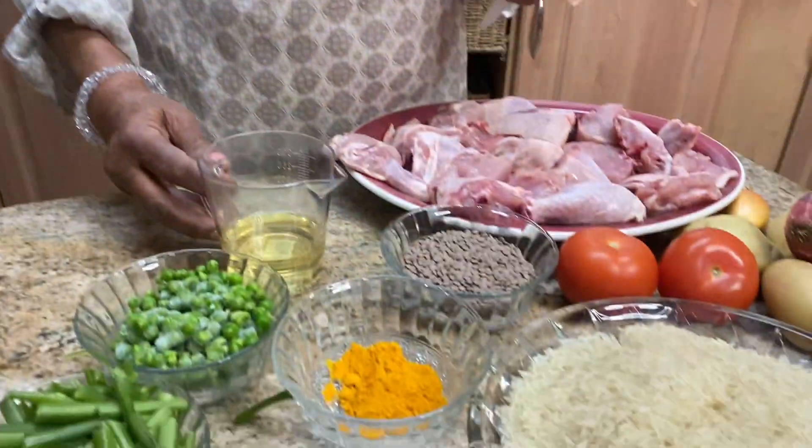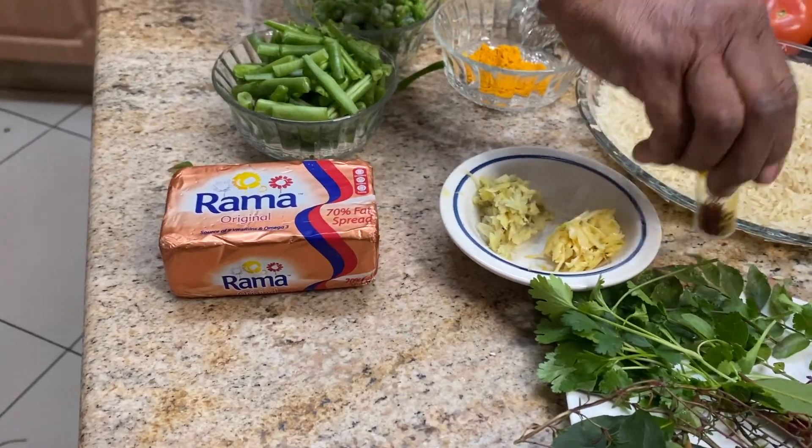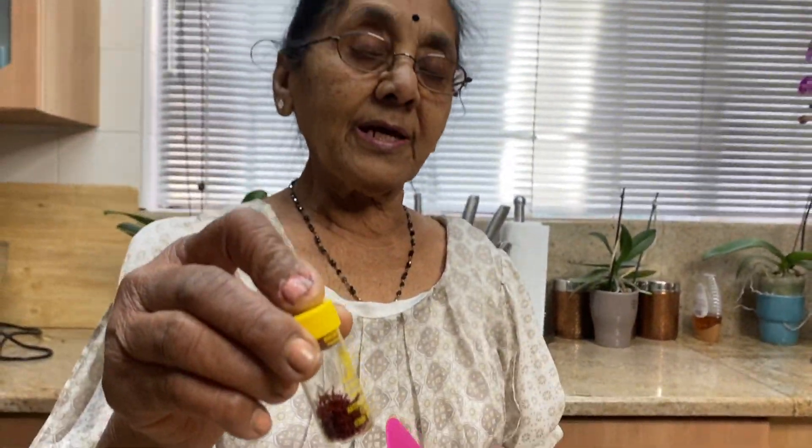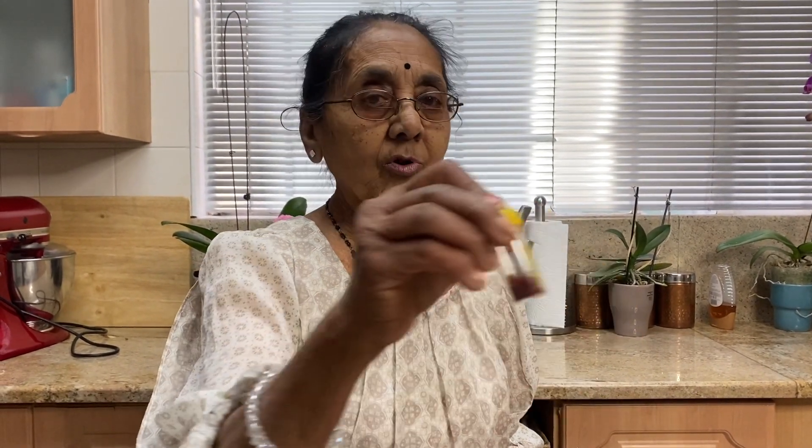You can add in margarine in whatever amount you like, since you are already using a good amount of oil. This is saffron — take a little and soak it. When the biryani is done, or just before it's done, pour it over the rice. You can also add egg-yellow food coloring: just put a quarter teaspoon in the middle without mixing it with water.